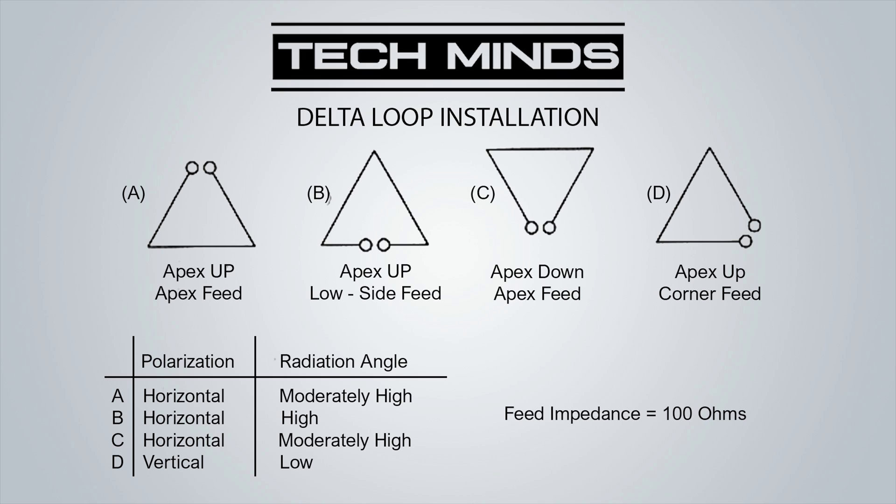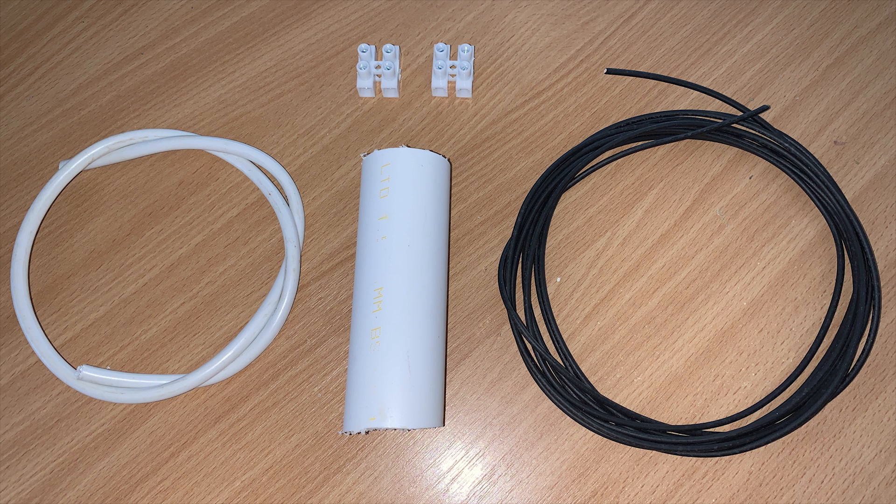Let's take a look at some of the parts we'll need. We have our 66 centimeter 75 ohm coax, two electrical blocks, 100 millimeters of 40 millimeter diameter PVC pipe, and 4.332 meters of 1.5 millimeter PVC coated wire. You can most likely use any wire that you want — I just had this wire laying around.